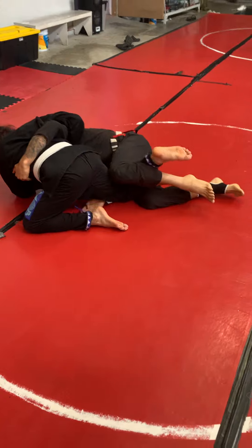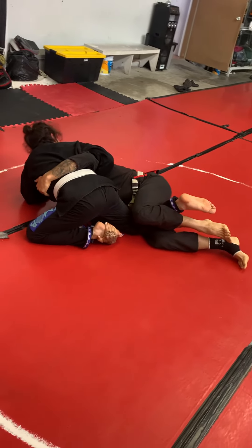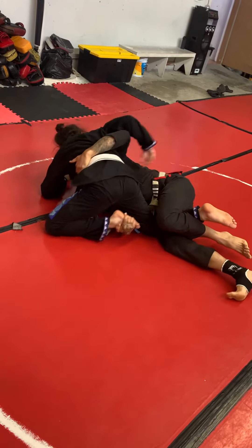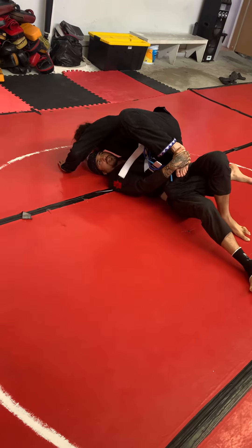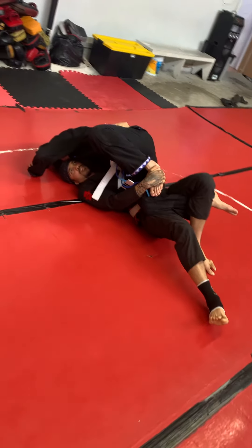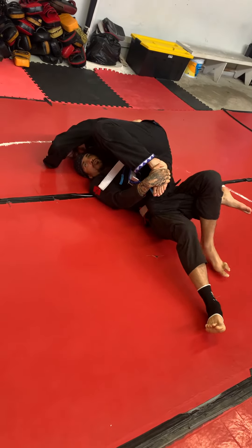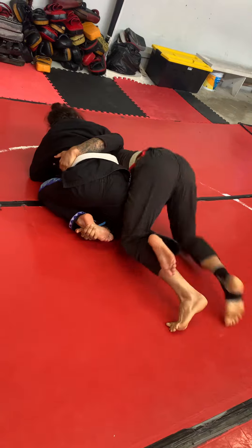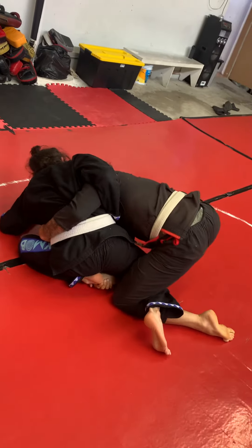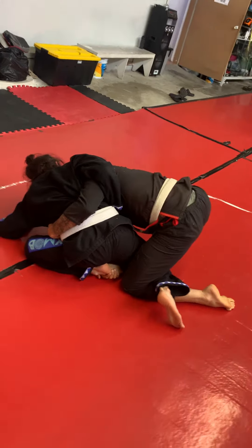Now from here, I'm going to start going for his instep and attempt to take him to my left. He's going to base out. Instead of being stubborn and continuing to go towards the left, I'm going to change my direction. Once up here, I'm going to push this leg up and pull on his instep.